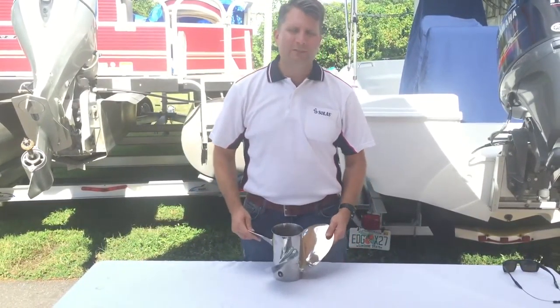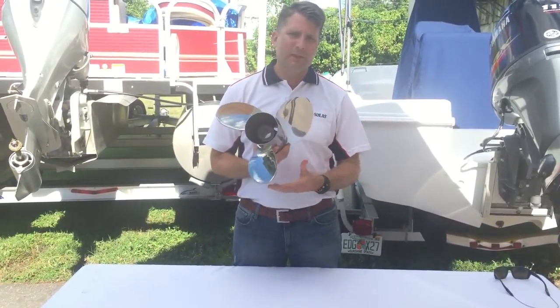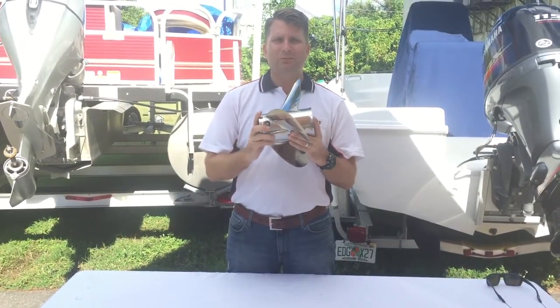This is a 21-inch propeller. So in theory, when this propeller makes a full rotation, it is going to propel your vessel 21 inches.